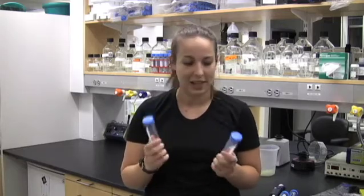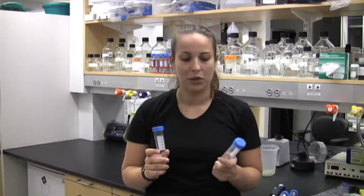Conical bottom tubes — everyone who works in molecular biology knows how important they are, but what you may not realize is how important the plastic they're made out of is. You have two different types: polypropylene and polystyrene.